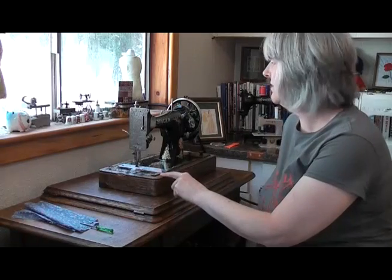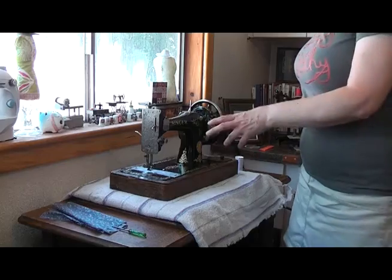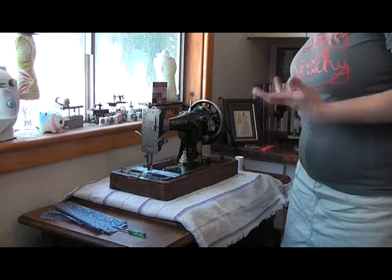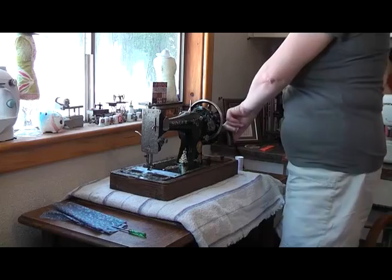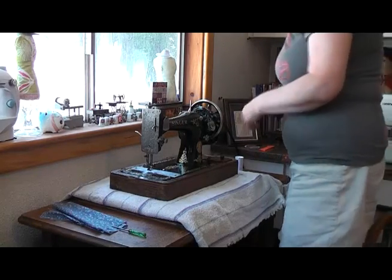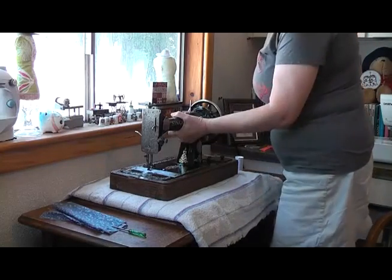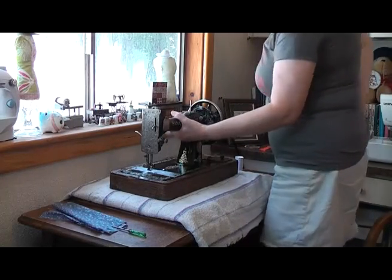Here she is. You've seen this machine before in the video where I was comparing hand cranks to treadles — I'll put a link in the description box for you. The first thing we're going to need to do is get the machine ready to sew, and to do that we need to put the hand crank itself into position. I'm going to turn the machine around so you can see what I'm doing.